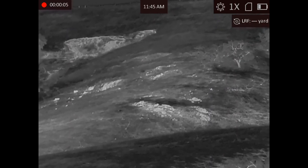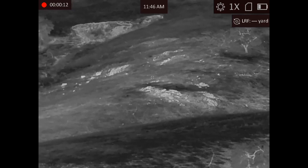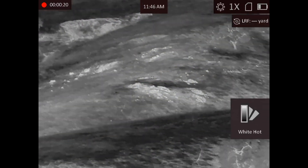The AGM Voyage 75 is doing its flat-field correction, or NUC — non-uniform correction. This is the night we were trying to shoot a 16-ounce water bottle — 700 yards away.